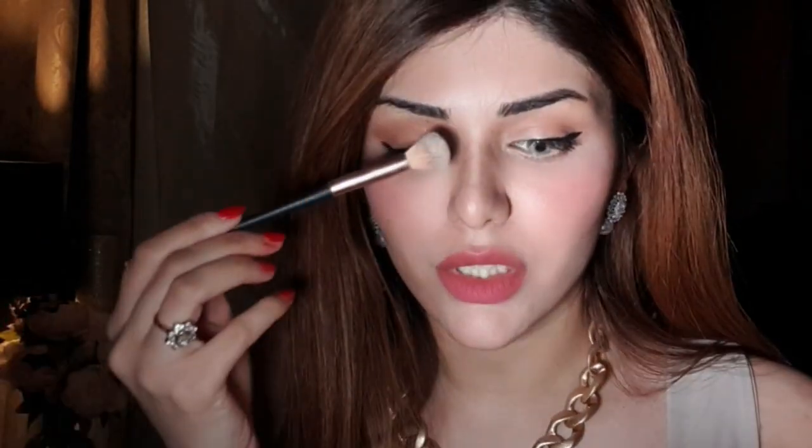Notice how we don't have that much product on the brush. Now here's the main trick: once you're done blending out this eyeshadow, you take some translucent powder and you set the brown eyeshadow. Notice how I didn't even use any extra concealer, because I already had foundation and concealer on the nose.